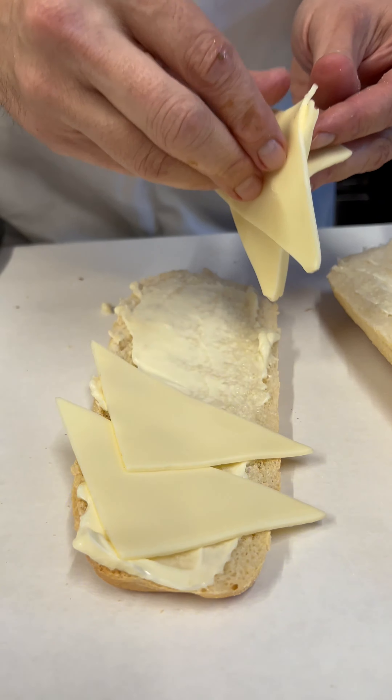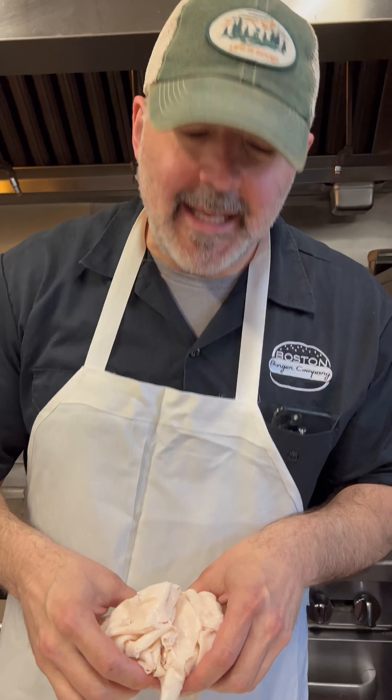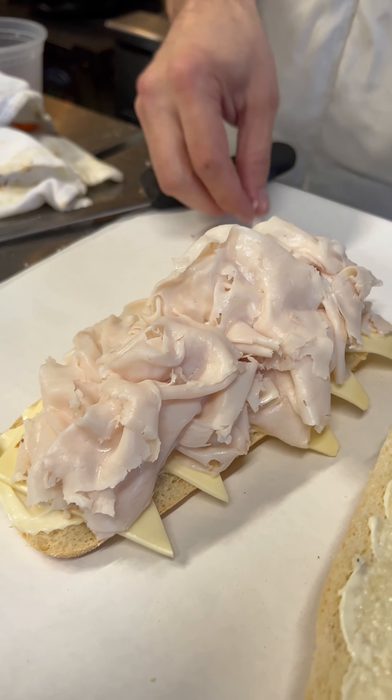Now it's going to get American cheese — how many slices? Four, five slices. We've got some turkey sliced nice and thin. Just like that.